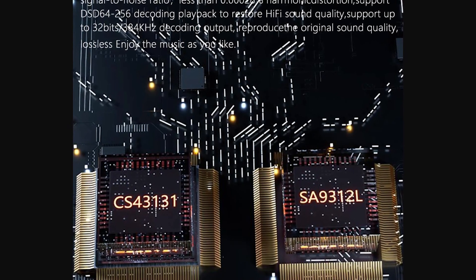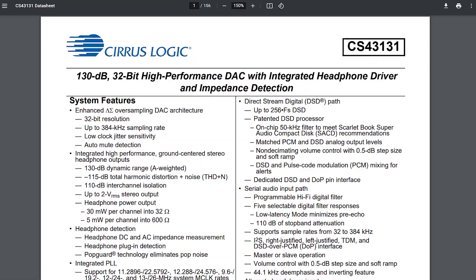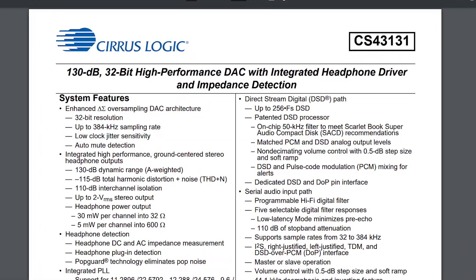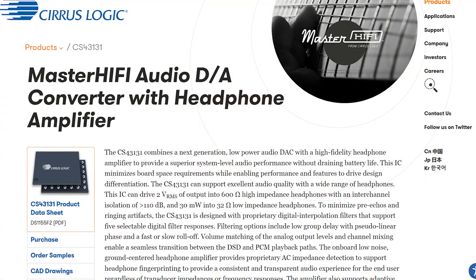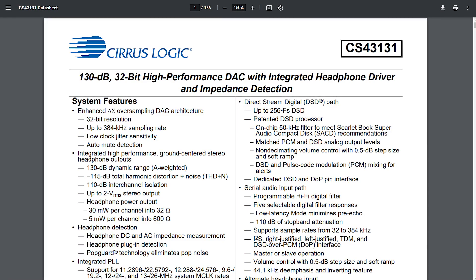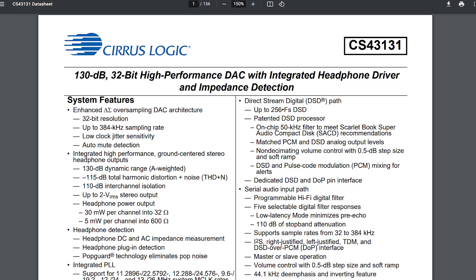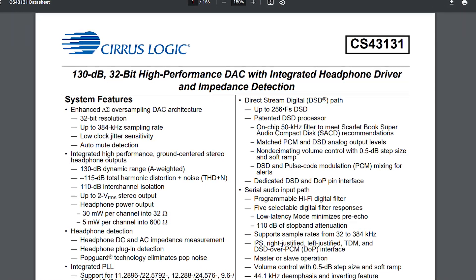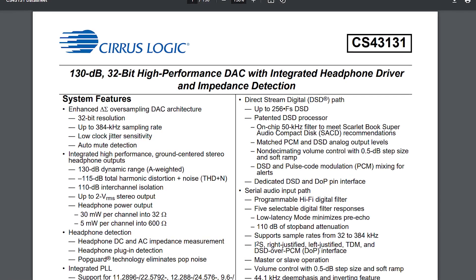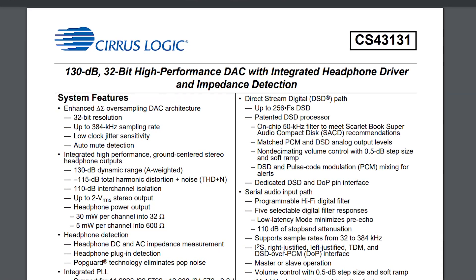What grabbed my attention was what's inside. There are two chips: the Cirrus Logic CS43131, which is a high-performance digital to analog converter with integrated headphone driver and impedance detection. It's part of the Master Hi-Fi audio series. This is a pretty good DAC with 32-bit resolution, 384kHz, 132dB dynamic range, and -115dB total harmonic distortion. It can drive headphones up to 600 ohms, though without an external power source it may struggle at that impedance.